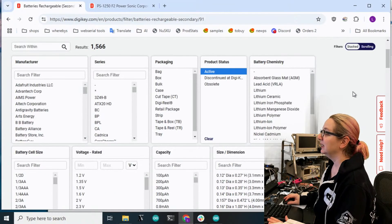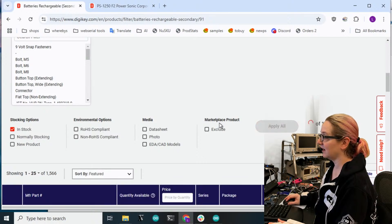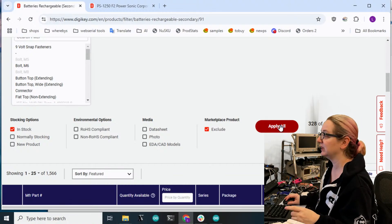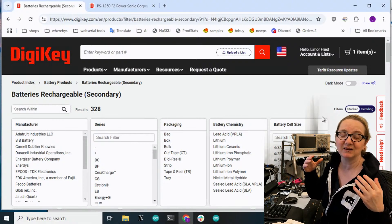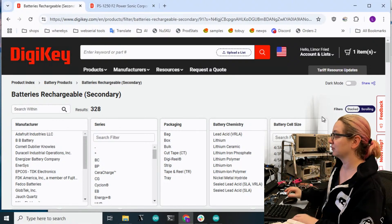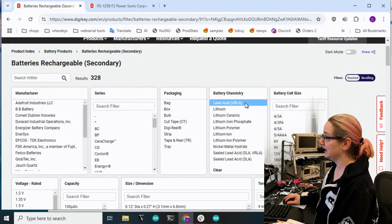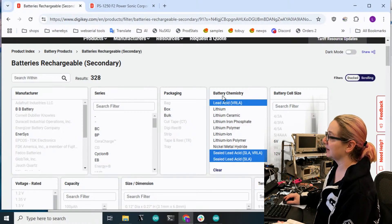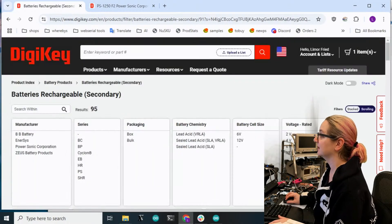As usual, we're going to search for active and only for stuff in stock, and I'm going to exclude marketplace because I only want things that are shipping from DigiKey. To be fair, a lot of batteries - especially custom batteries - ship through the marketplace, so DigiKey doesn't actually stock them but will arrange shipment from the supplier direct. Next, battery chemistry - as we mentioned, it's lead acid. There's sealed lead acid and lead acid. We don't want lithium or nickel metal hydride. Some toys might have those, but not this one.